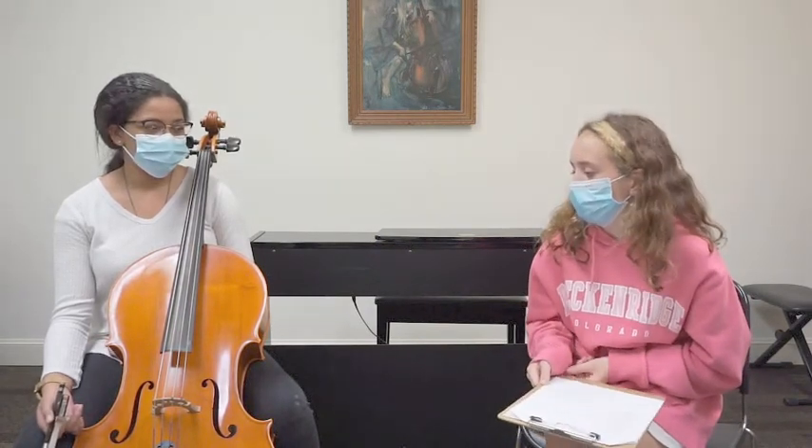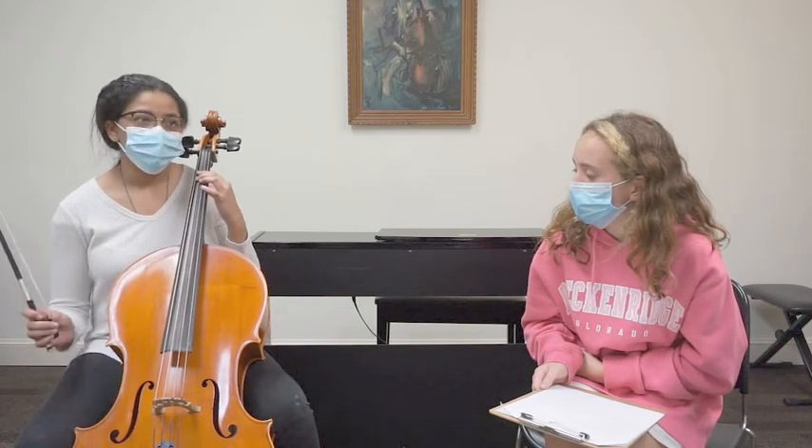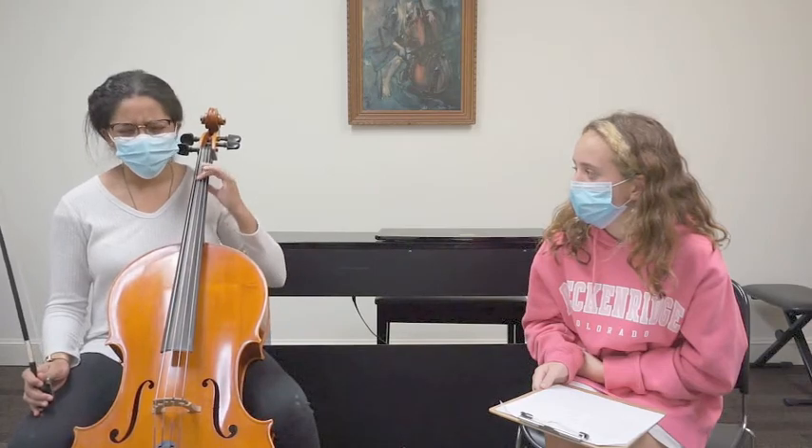What does a basic warm up look like? Probably just a basic scale, maybe like an octave or two — probably like just an F major scale.